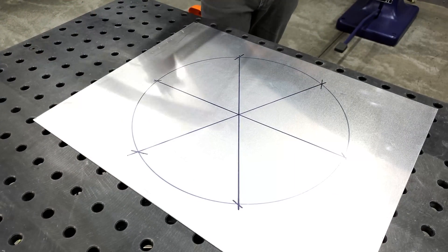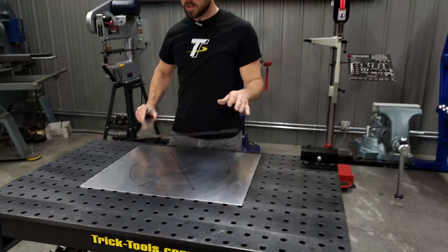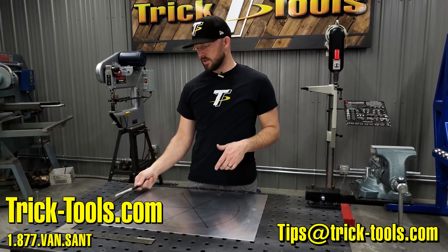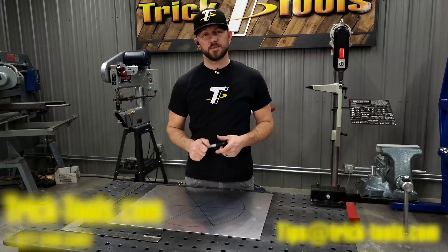And there is the center of your circle. Just a quick, easy tip to find that center location. Like I said, this can work on a large circle or a smaller circle — all you need is a good square. Hopefully this tip will help you out in your shop. Thanks for watching and we'll see you next week.